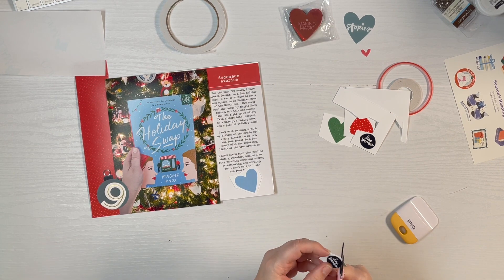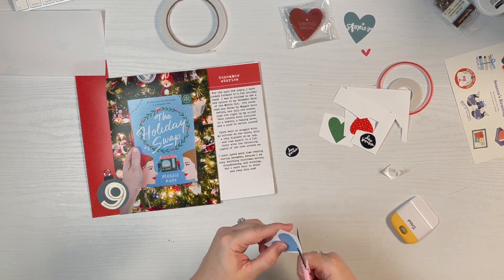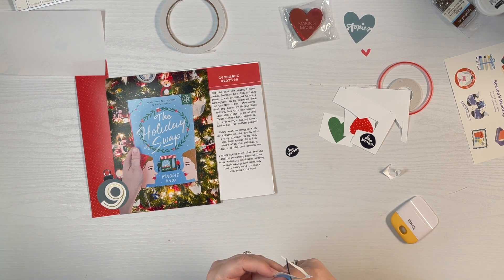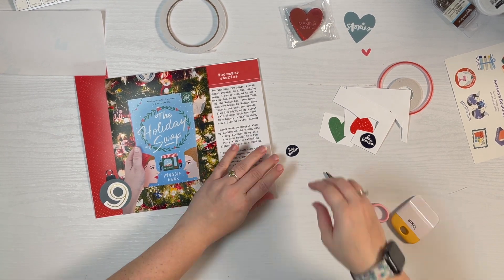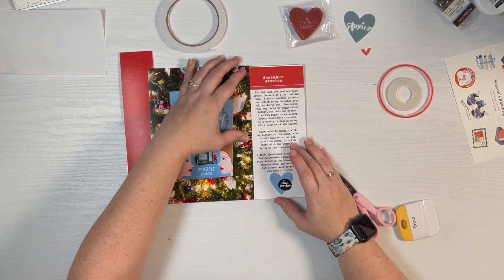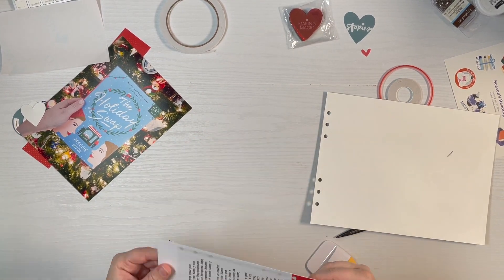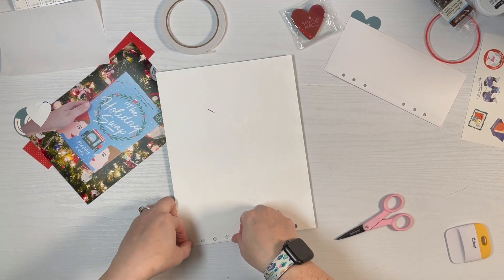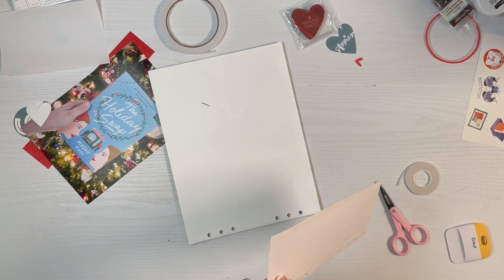So I'm going to go ahead and go with that blue heart on the bottom, and I'm cutting out the smaller of the two December books that I printed — I printed two sizes based on which heart I might go with and how much room I had. I still really wanted to use my Book of the Month sticker. I'm doing a little more smoothing down of that sticker paper, and I'm going to get that mounted to the back of day eight using the one-eighth inch score tape alongside the holes.